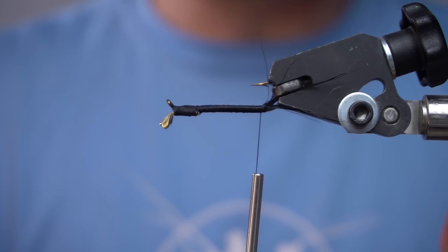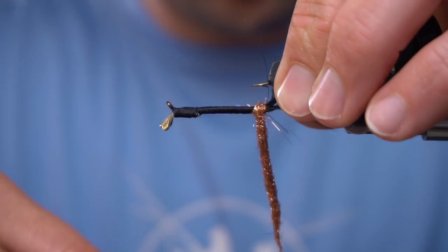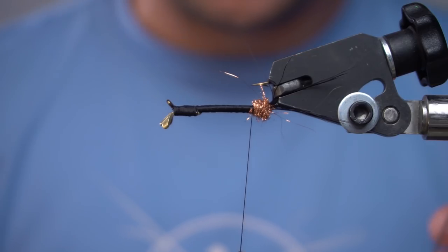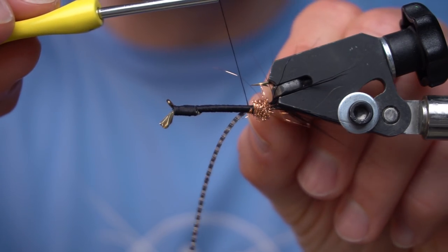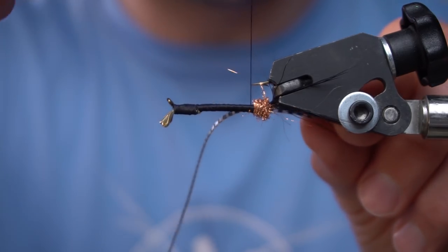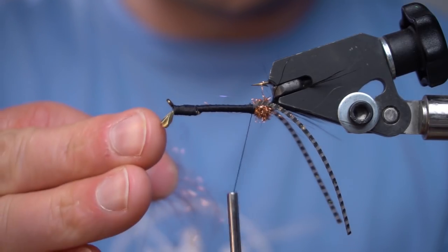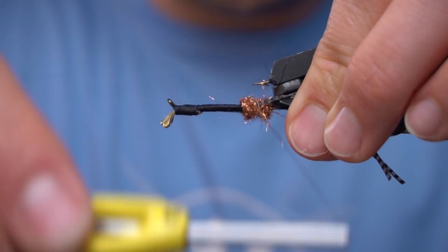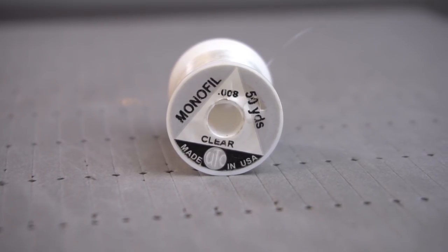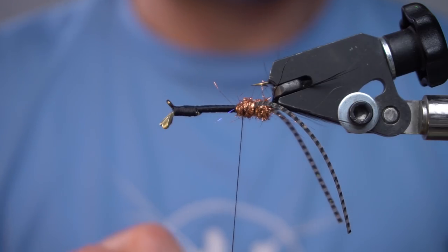This is going to help spread our antenna. I've got a magnum barred silly leg and I'm going to tie in on each side of the hook. We're going to tie in a mono rib, which is actually what's going to hold the body on. You can use wire, but I like mono.